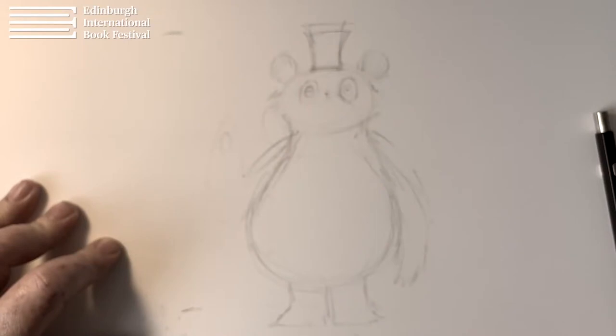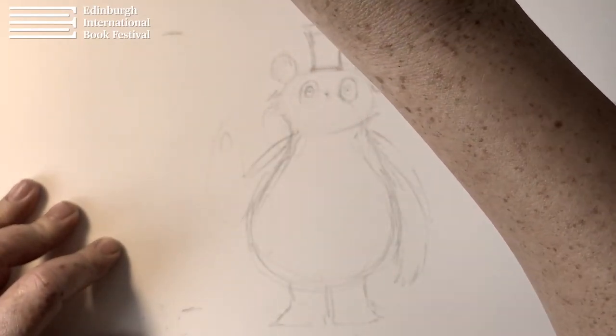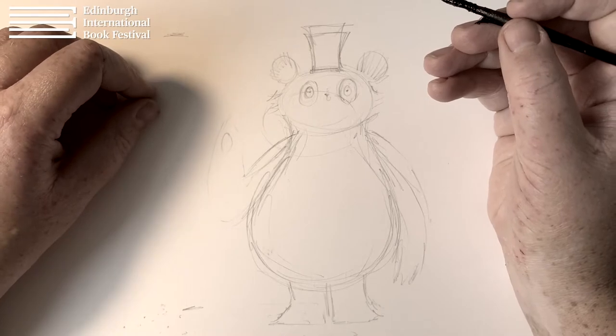So grab your pens, grab your pencils and I'll show you how to do it. We'll just get started on putting some ink onto this and I'm going to show you just step by step how to draw Pudding.